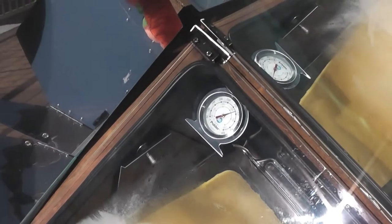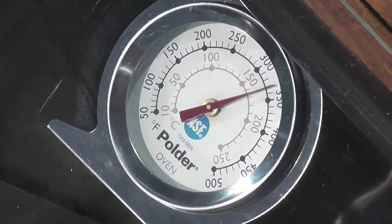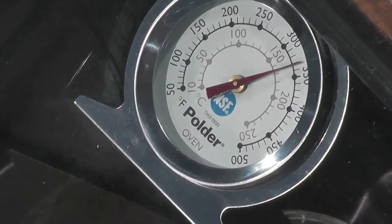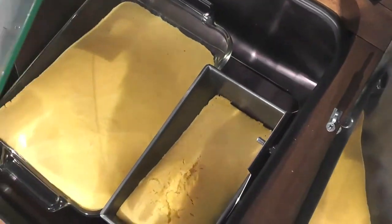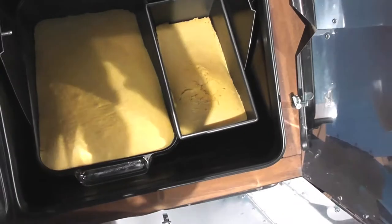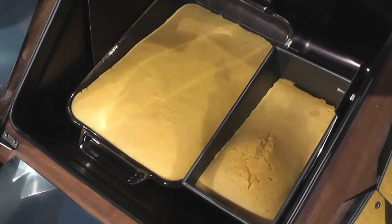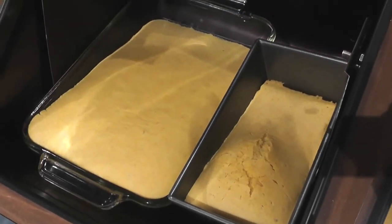Go ahead and open the lid with a hot pad — these metal clasps get really hot. Right now we're at about 330. Let's pop this lid open and get a peek. A little bit of steam fogged the lens up. Looks like we're nice and brown on top — just beautiful. Looks good. We'll get these out and let them cool off.